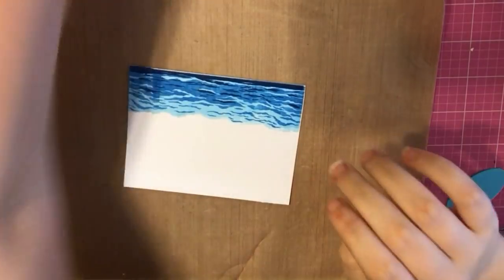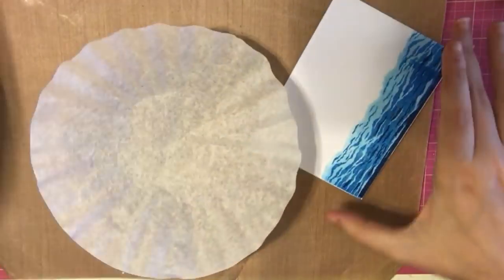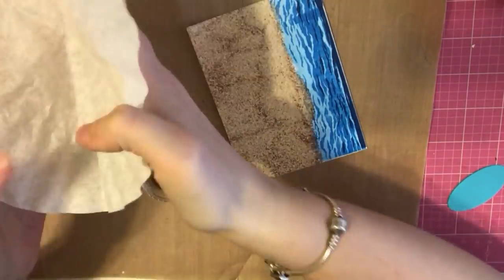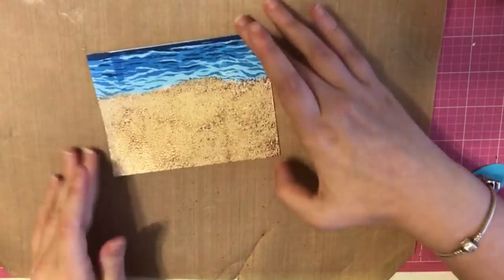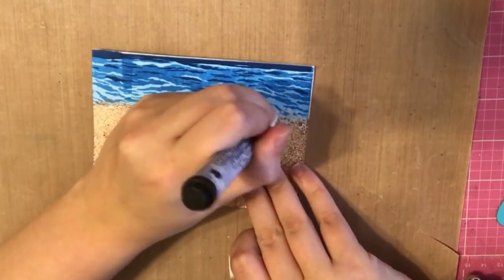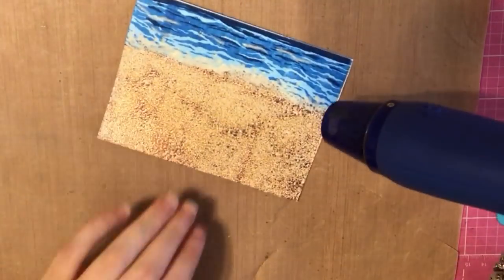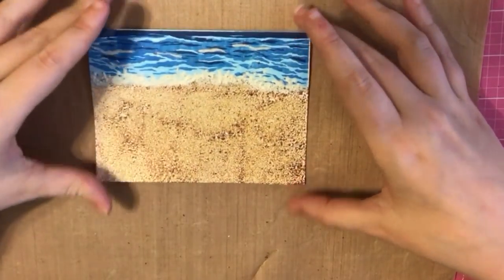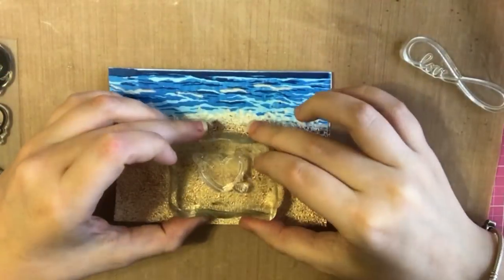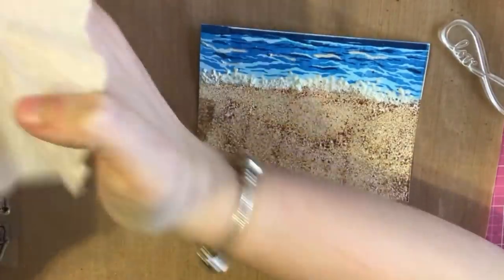For the last card, card number ten, I had an idea of creating a heart in the sand. I did the ocean with the three inks from the kit off camera since you've seen me do it. Now I'm embossing the bottom part with sand, heating from the bottom first because bigger chunks of embossing powder tend to fly away, and then as always I take my snow pen to create those splashes.